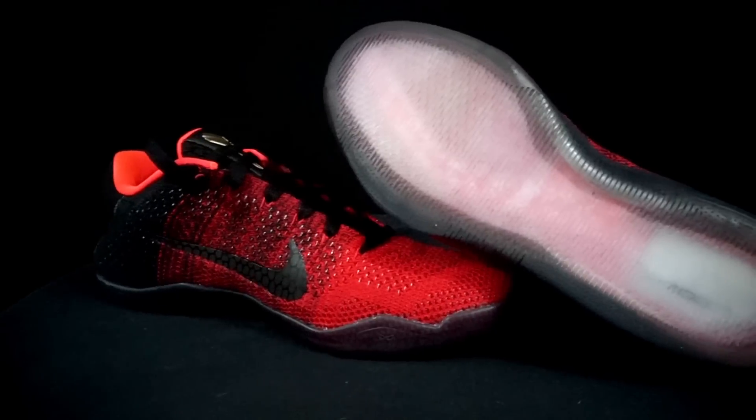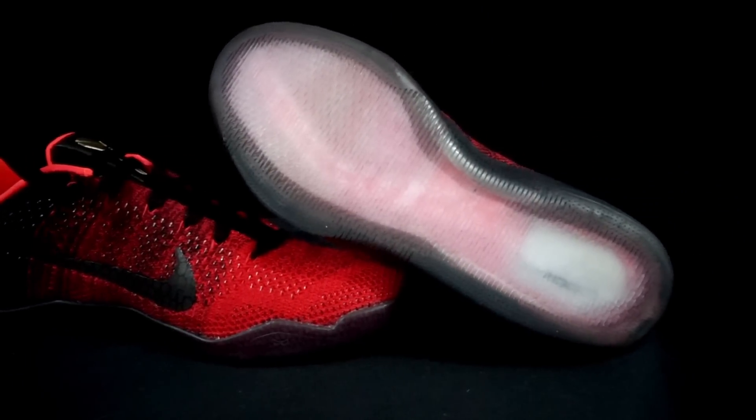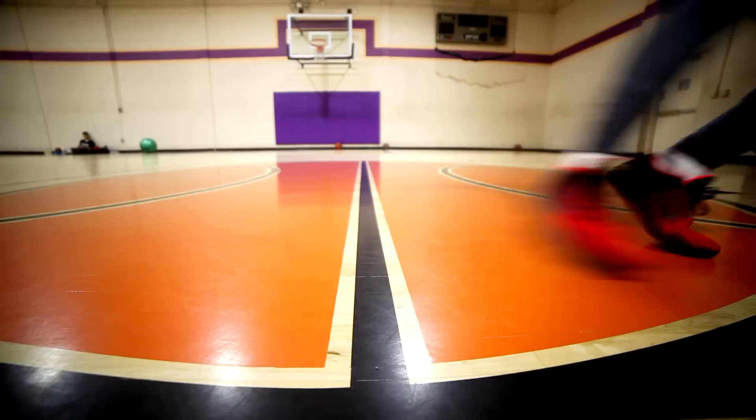The Kobe 11 has a translucent outsole which didn't really perform well. It's a new traction pattern — just lines going across, not herringbone. It's not what they had in the 10 or the 9, which were both really good. The traction was actually really bad in the 11, so that's a big win for the Mentality 2.